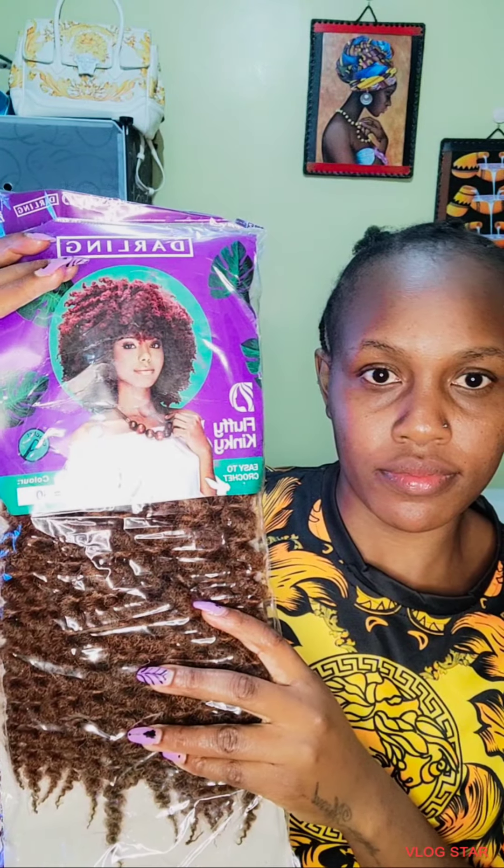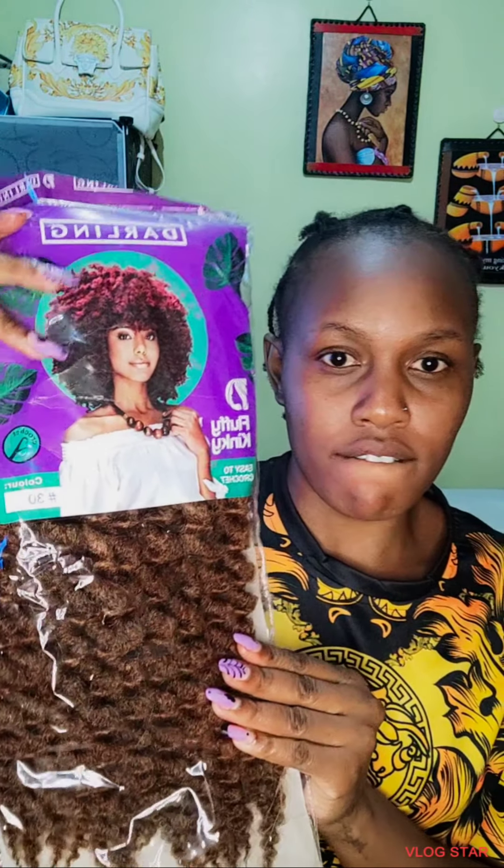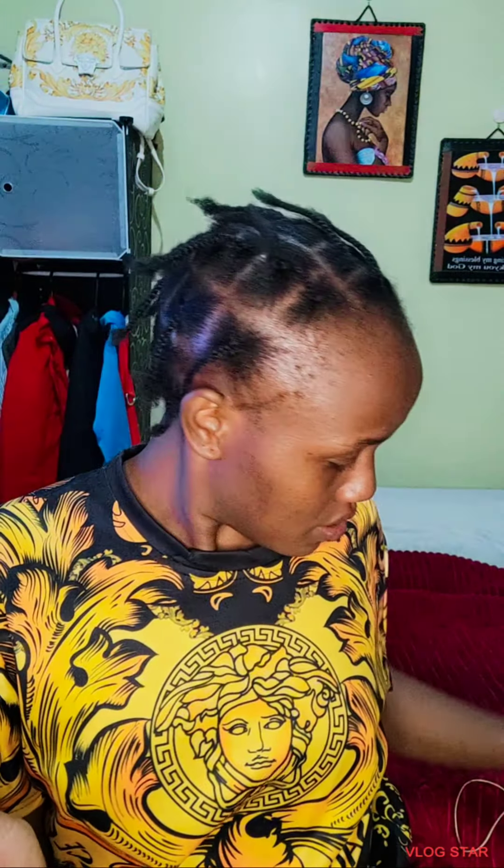I'm using shorts to allow you to look a bit longer, so you need fluffy kinky, and your crochet — you can also use the normal crochet. And your comb. Don't forget your comb, it will help you to comb your fluffy kinky to get the hair texture.